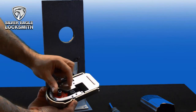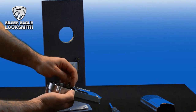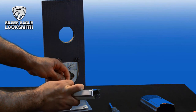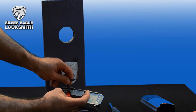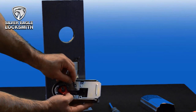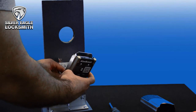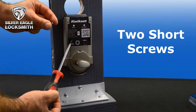Now we are installing this part. There are two wires — one goes here, and this is how you connect it. The second one is easy to figure out — it's right here inside. Now we are going to install the two short screws right here.